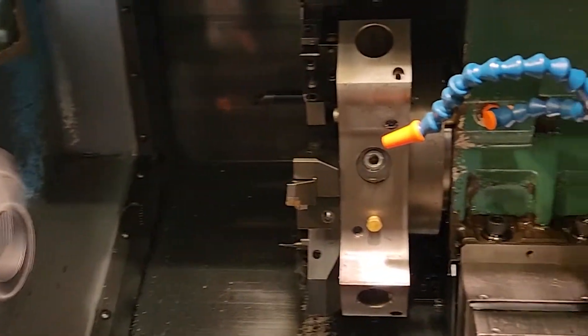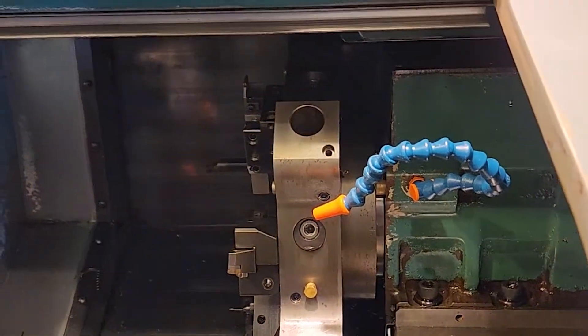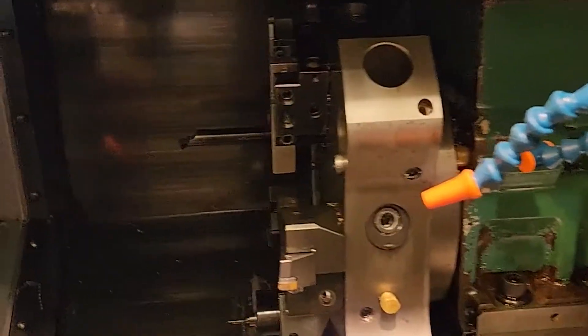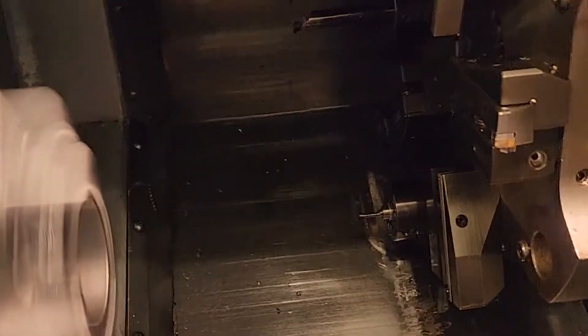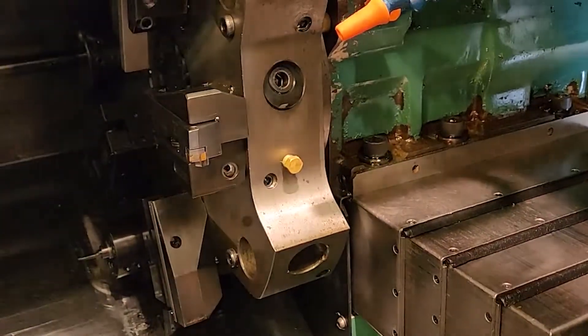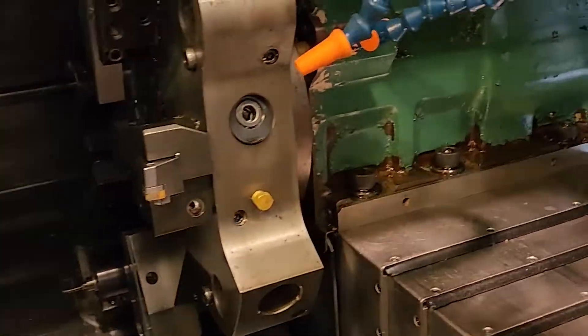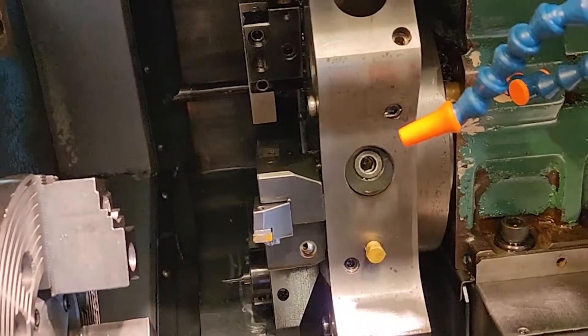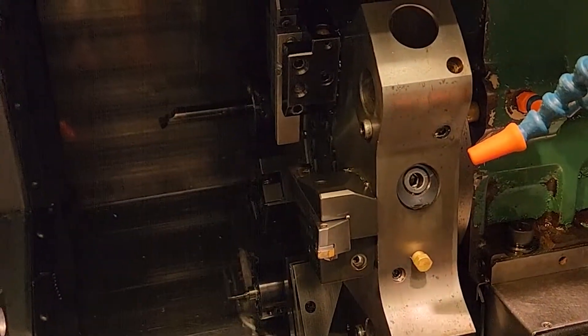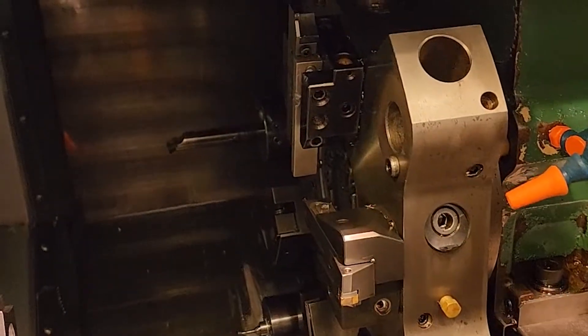We are going to show you the X and Z axes. I'll switch places so I can come in the front. Super quiet on the ways and the ball screws — Z axis, X axis.